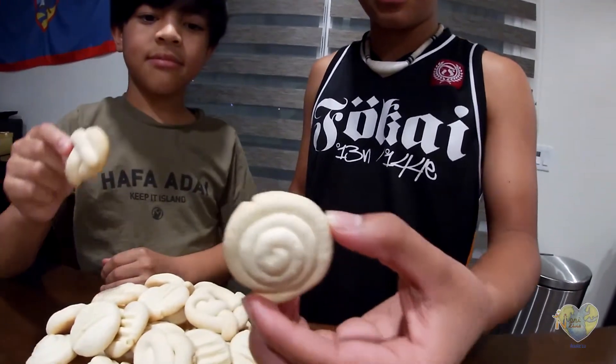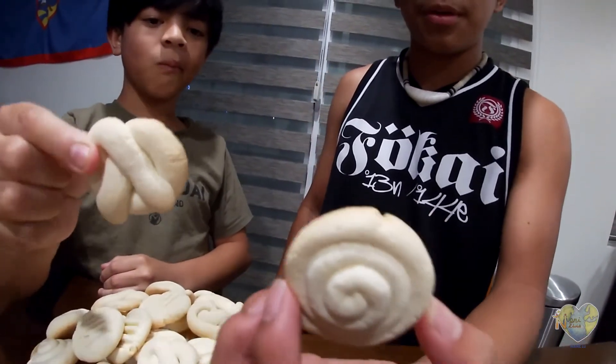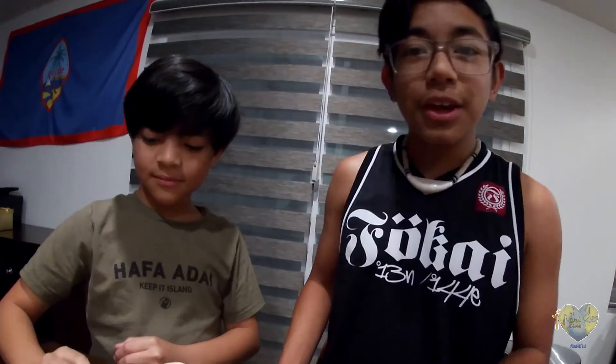But my mom, when she was younger, she used to find ones like this, or her mother made some like these. Thank you for watching Nanny News.